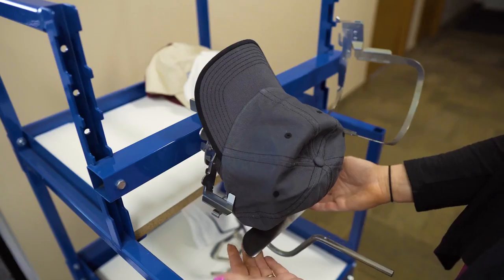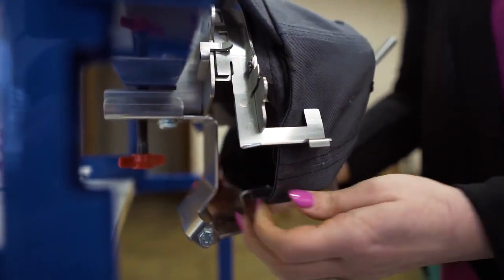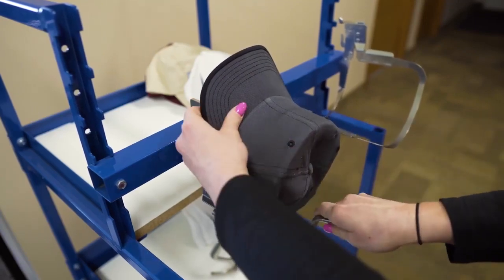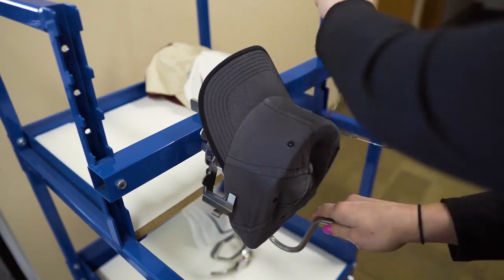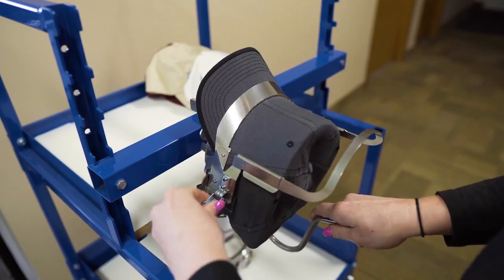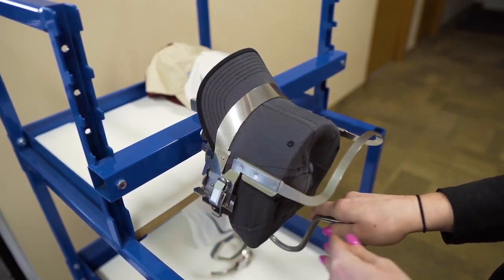Bring both hands down to grab the T-bar and gently tuck it inside the cap. Using your right hand, apply some pressure to stretch the material down nice and tight. While still applying pressure with your right hand, use your left hand to close the frame. To make this easy on your hands, push down here with your thumb and close it with the rest of your hand.